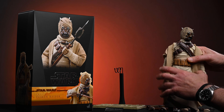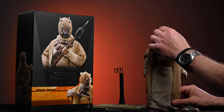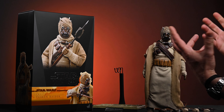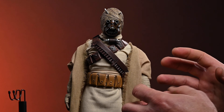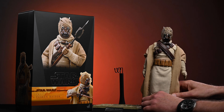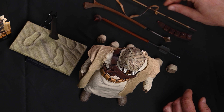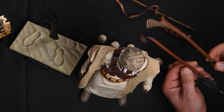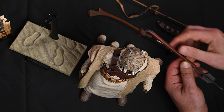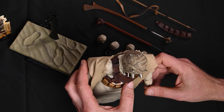Alright, here's my Tusken looking strong and proud. I'm going to do the obvious and get him in that classic gaffy stick over the head pose. This actually comes with two different sets of gripping hands — I'm assuming because of the different widths of the two ends of the gaffy sticks. You've got a narrower grip and a wider grip. That's a pretty cool attention to detail.